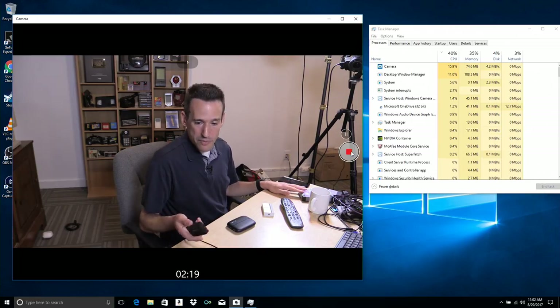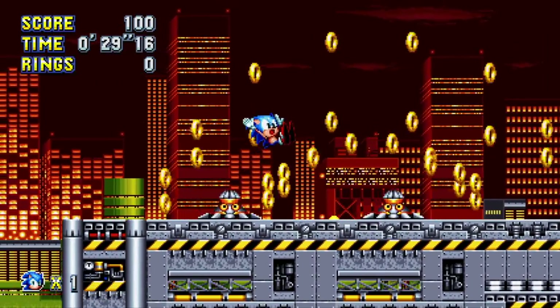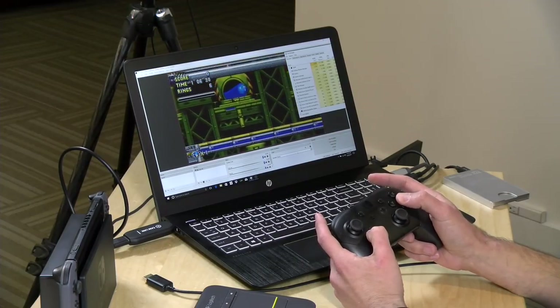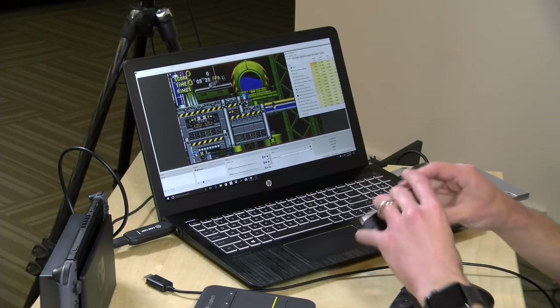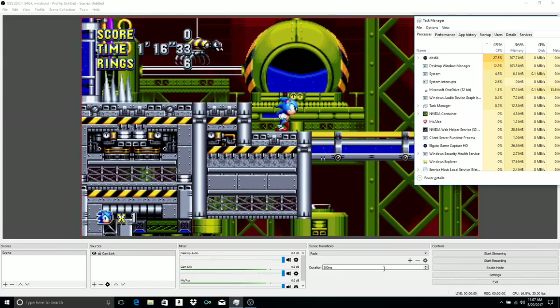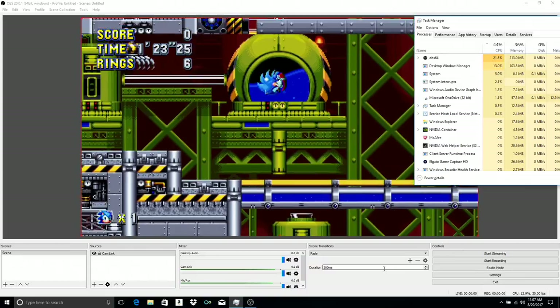Even on this quad-core machine, we're seeing about 40% CPU utilization just for this capture. One thing they're recommending this device as is a supplement to their game capture devices — if you're using their HD60S, you'll be using a lot of CPU to process both video signals simultaneously, since neither device has a built-in transcoder. As a standalone capture device it does work very nicely. If you watched my AverMedia UVC review, you may have noticed some video glitching with the Sonic the Hedgehog game I was playing — I'm not getting that with this particular device.